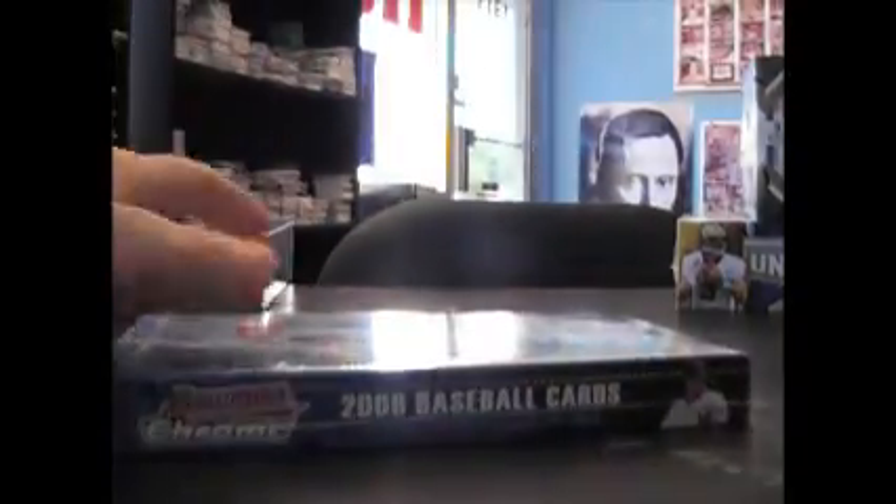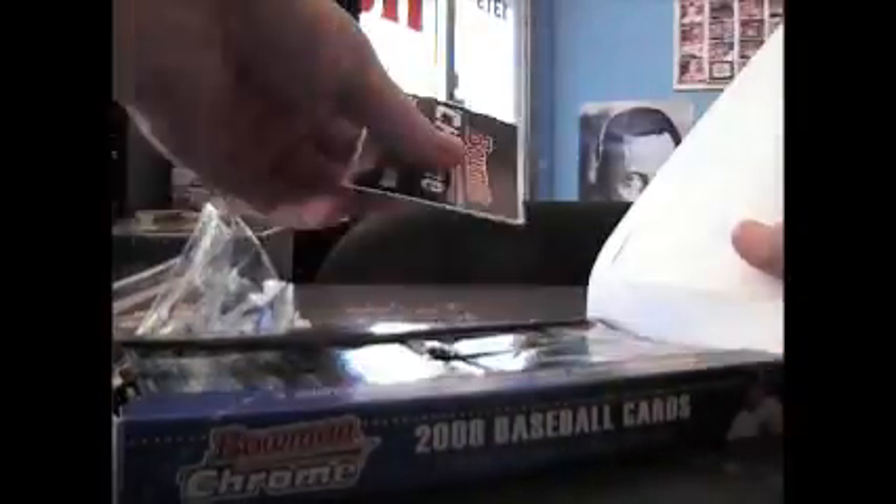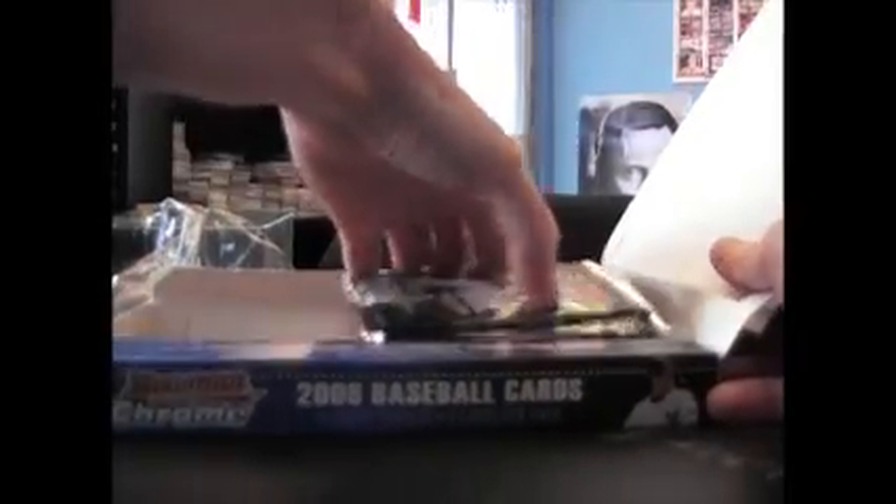All right, next up we got Dee doing the 2008 Bowman Chrome. He did that break the other day, I'm going to do this one. My teeth are bothering me — I'm having serious teeth issues.